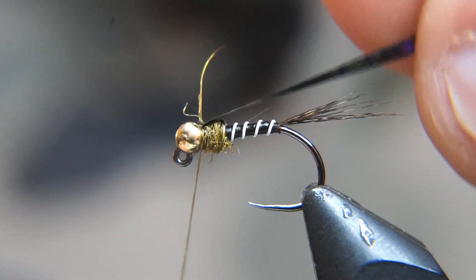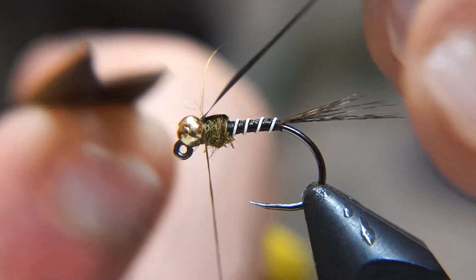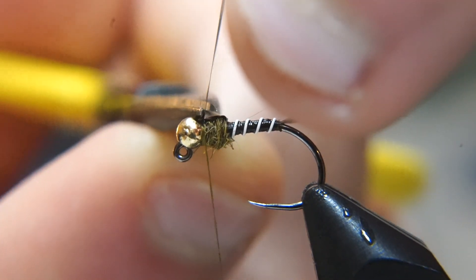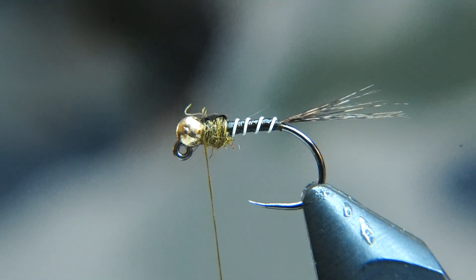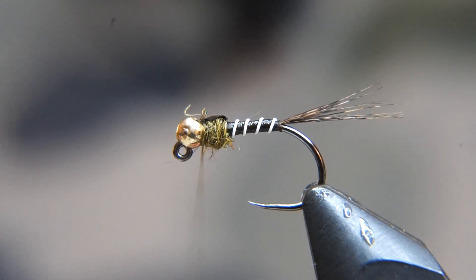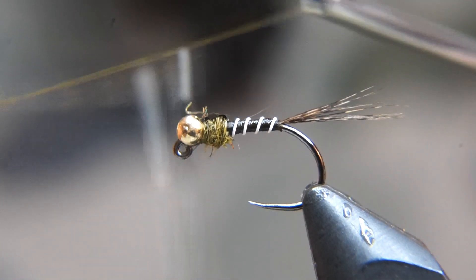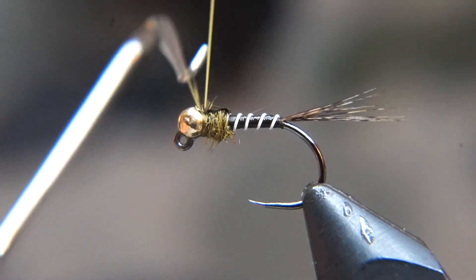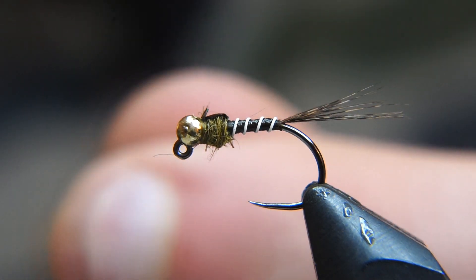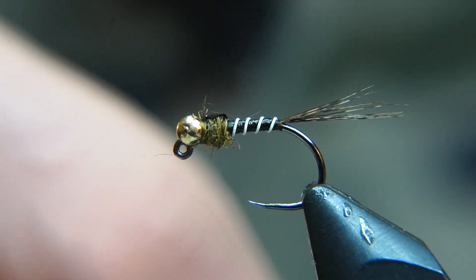Give a few wraps in front — it's kind of sticking straight up there — and then cut off your wing case. At this point we're done with our olive thread, so we're going to whip finish this and cut that thread out with our scissors.